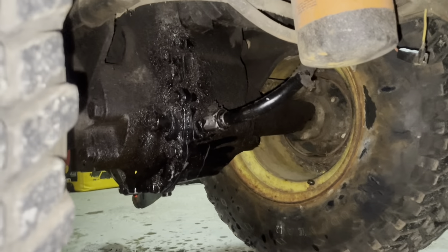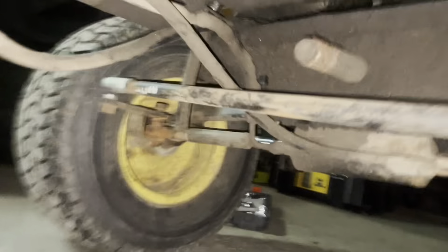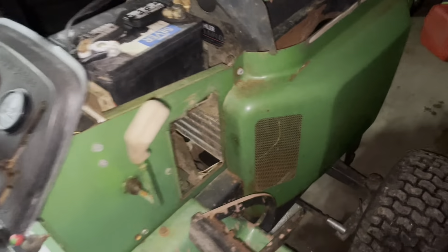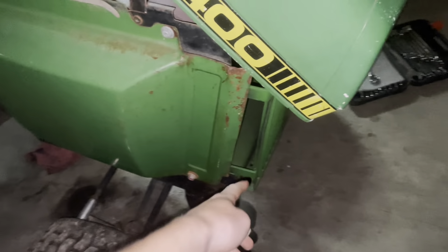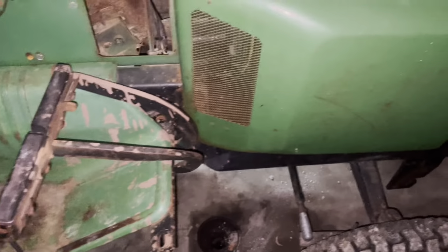Just looking under here, kinda looks like that's been a little leaky. Maybe find some parts for that. Power steering - all that seems pretty good. Definitely a lot bigger than the 318. Definitely happy I got it. Gonna figure out what's going on up there. Look at that frame - that frame's beefy.